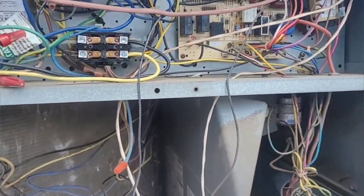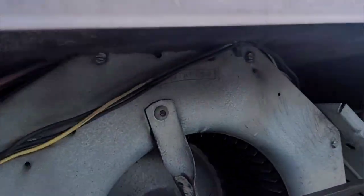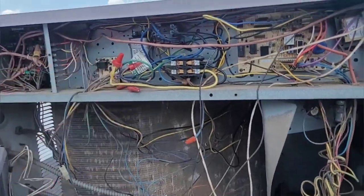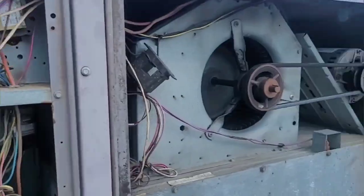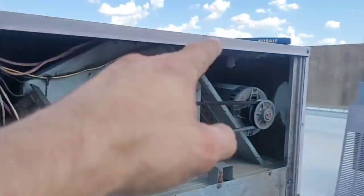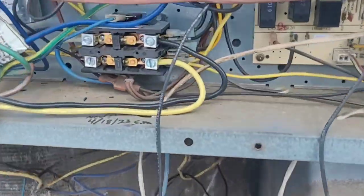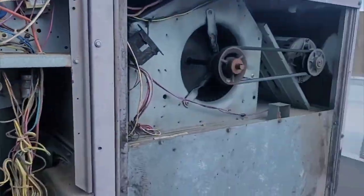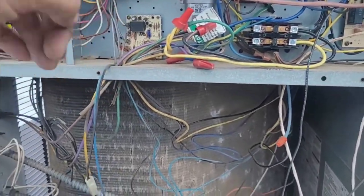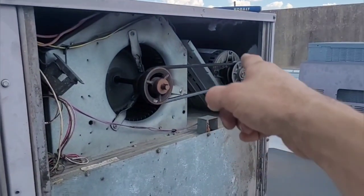I wonder if having the bad fan relay caused my freeze protection switch to trip so many times that it caused my compressor lockout to activate. I bet that's what happened. Or it interrupted the circuit somewhere — low pressure switch, freeze protection switch, high pressure switch maybe. I bet the bad fan relay caused this to lock out and do its job, work properly. But that's been the problem the whole time.